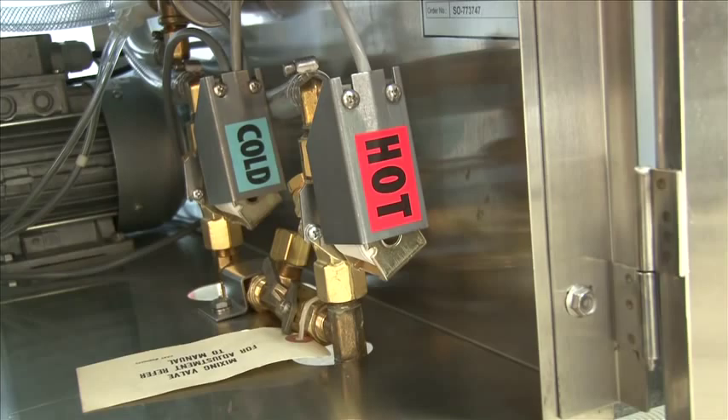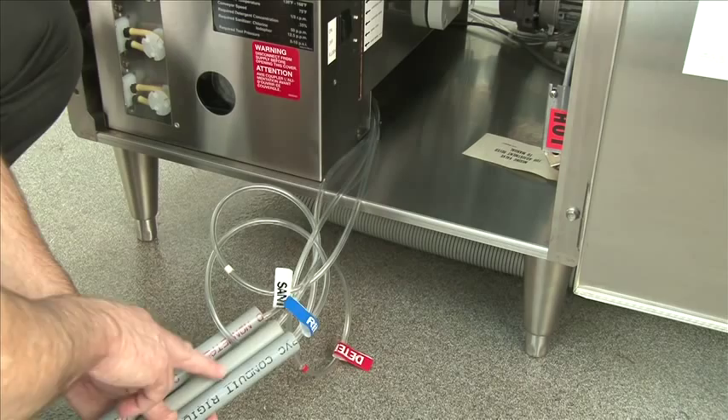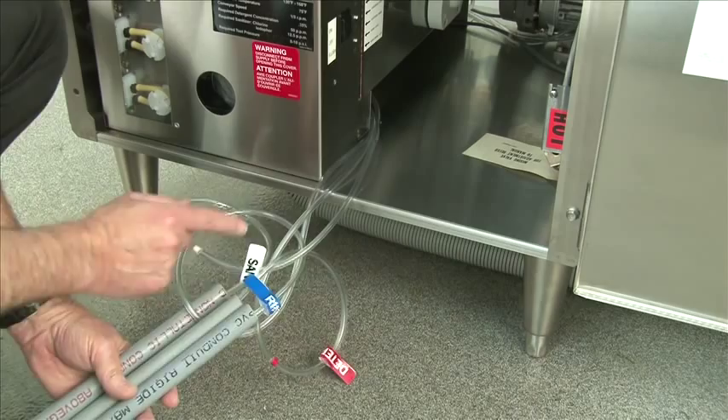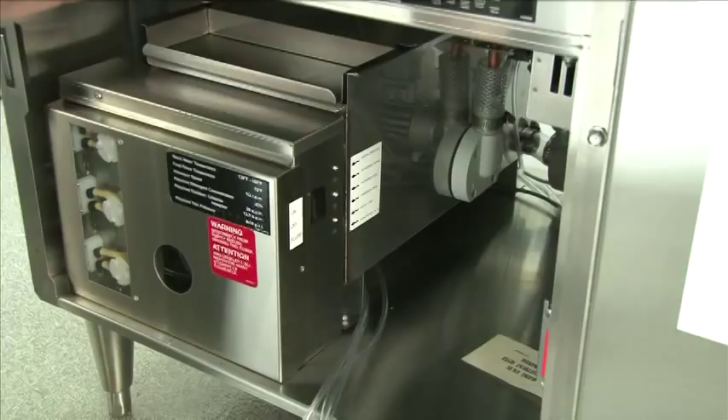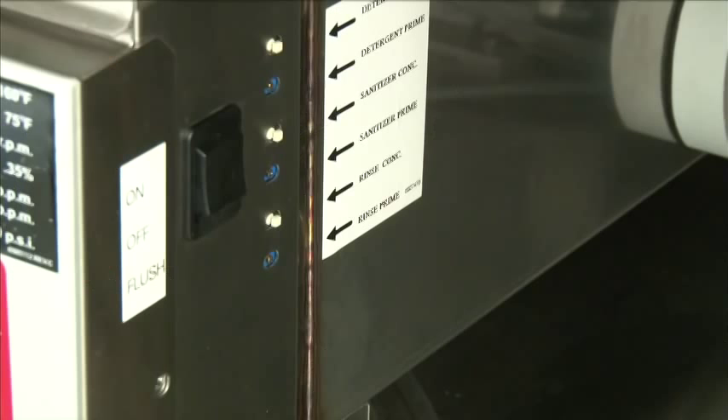The rotary glass washer is equipped with three pickup tubes, which are placed into the chemical container. They're clearly marked rinse aid, detergent, and sanitizer. Detergent is red, rinse aid is blue, and sanitizer is clear. These pickup tubes should be placed into the chemical container sitting next to the machine, on the floor as preferred, or within the cavity of the machine. Once the pickup tubes are placed in the chemical container, you will want to prime each pump.